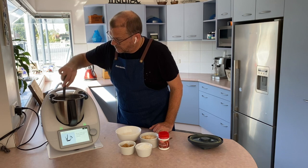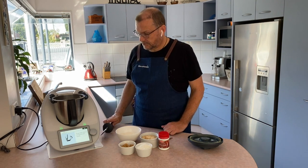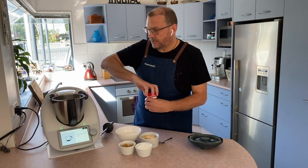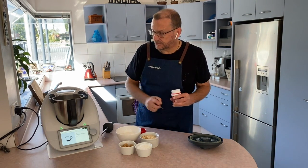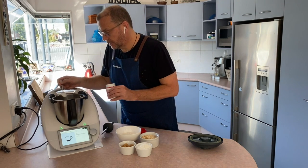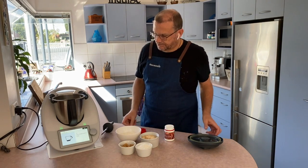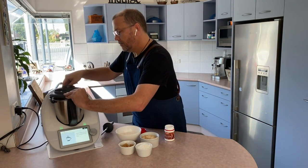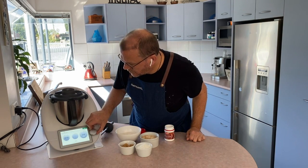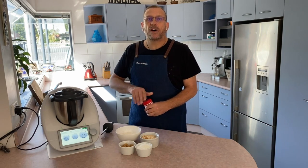Next step: adding one teaspoon of bicarb — this is when it gets interesting! It's now just mixing that together for five seconds.